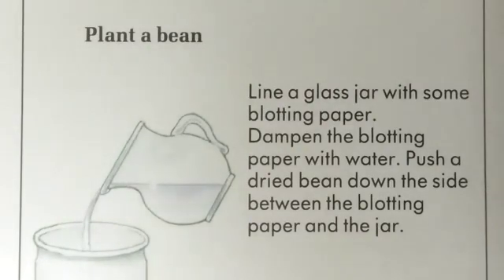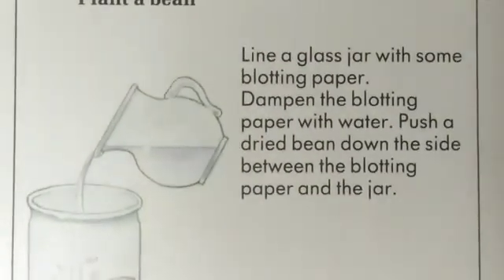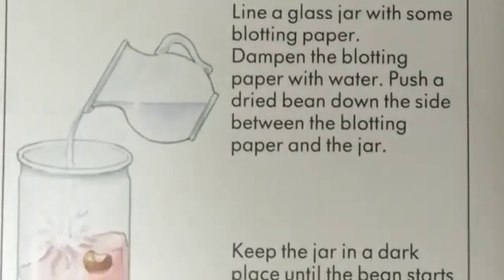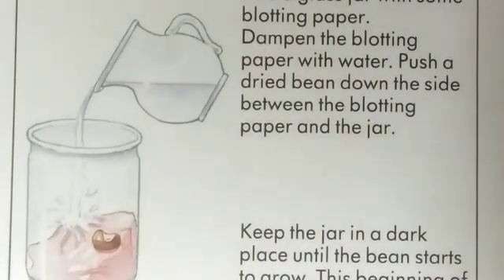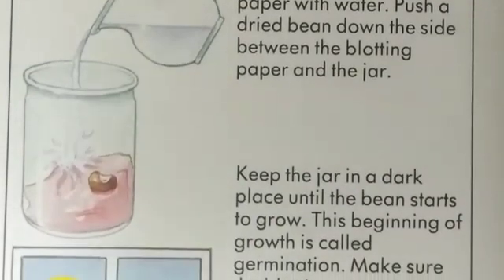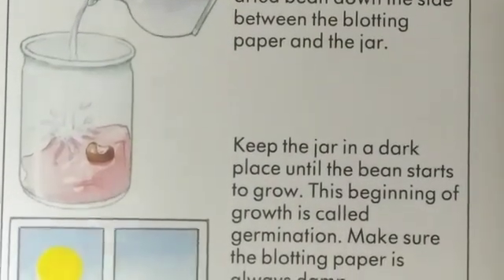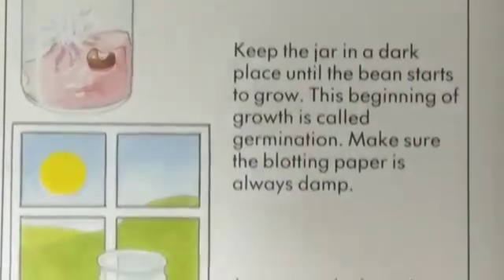Now see the procedure. Line a glass jar with some blotting paper. Dampen the blotting paper with water. Push a dried bean down the side between the blotting paper and the jar. Keep the jar in a dark place until the bean starts to grow. This beginning of growth is called germination.